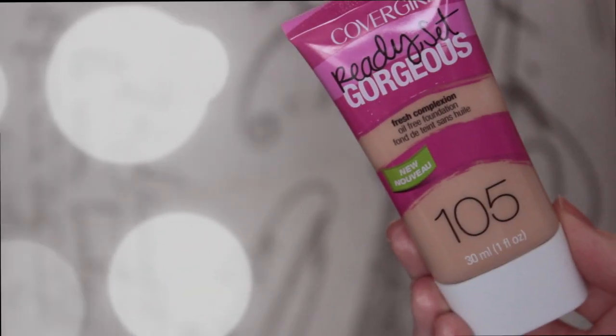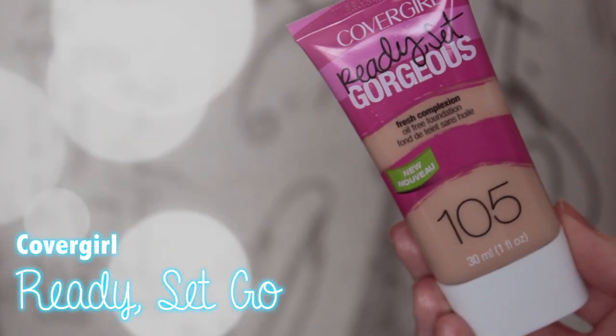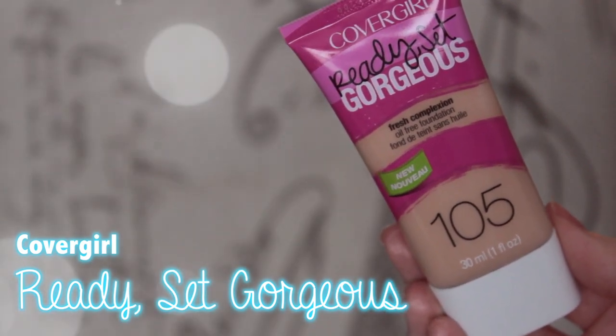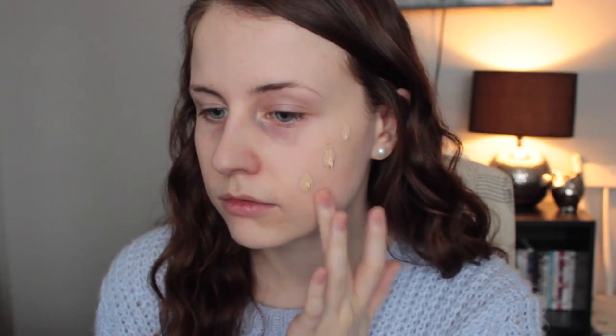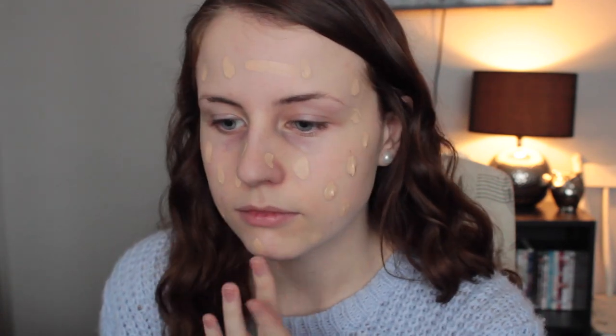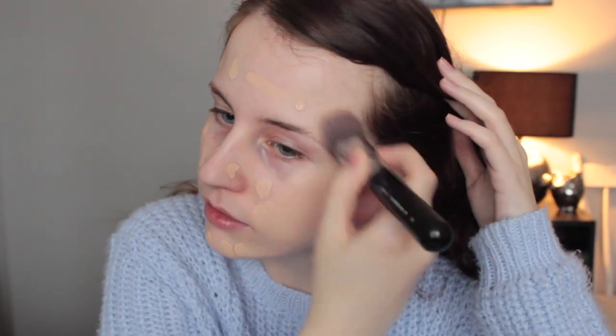Moving on to foundation, I'm going to be using the CoverGirl Ready Set Gorgeous foundation in the shade 105, which is probably the lightest shade because I'm ridiculously pale. I'm still testing out this foundation — I'm not really sure how I feel about it yet but I think it turned out okay. I'm just dabbing the foundation all over my face and then blending it in with a brush. The brush I'm using is the Sigma Flat Top Kabuki and this brush is really, really good. I love it for my foundation.